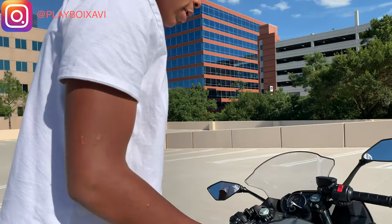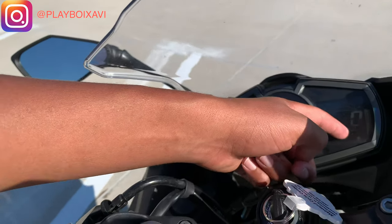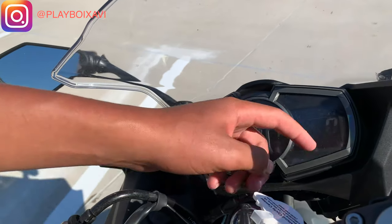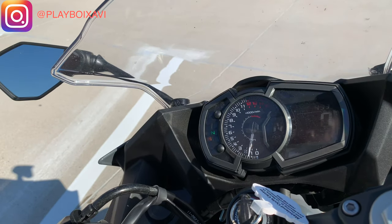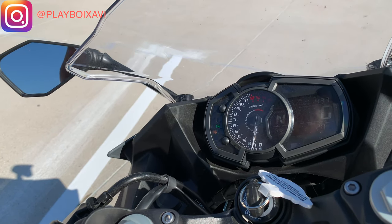All right, we're gonna bring it over here. So this is the dashboard. We got your miles per hour right there. The range is down there — you just gotta go, it'll show whenever you start driving. Tachometer right there, and it revs out to 15,000 RPMs.